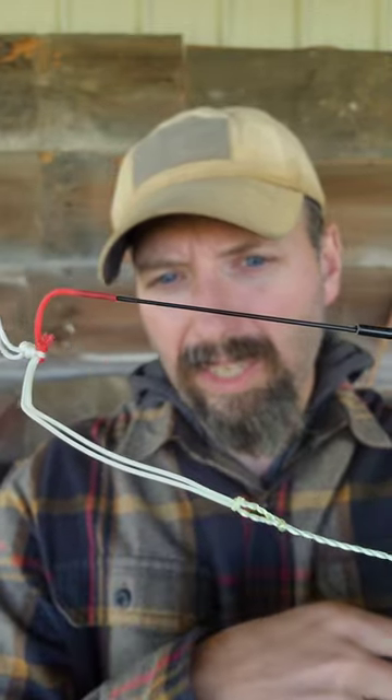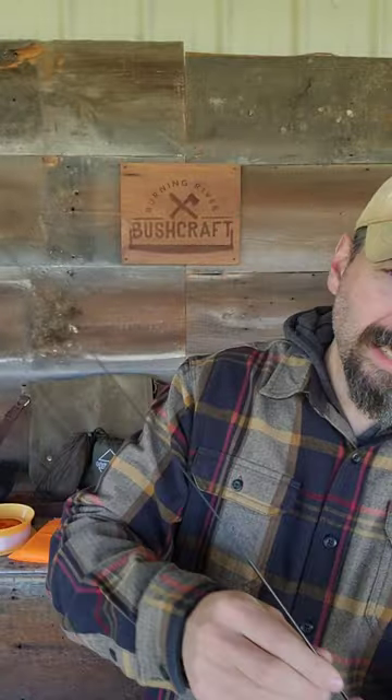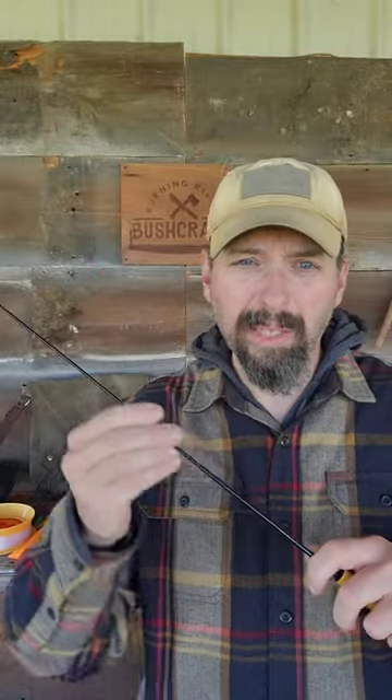I can just change lines whenever I feel like it. This is a braided line, or a furled line, this is called. I'm not exactly sure how long this one is — probably maybe 10 foot long. This is perfect for backcountry streams. And if you look at the action on this rod, this makes it an absolute joy to use.